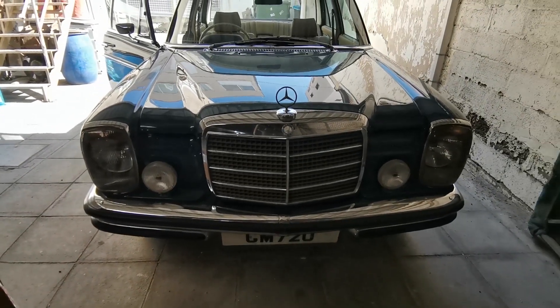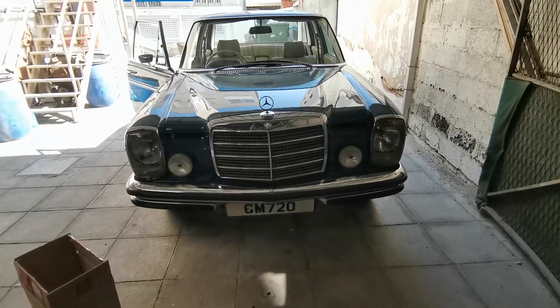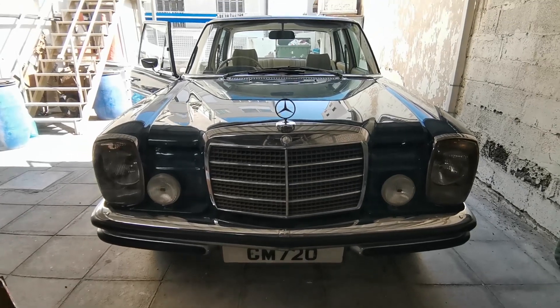The chrome pieces are on and it looks a million times better. These chrome pieces really do make a difference to the way these cars look.